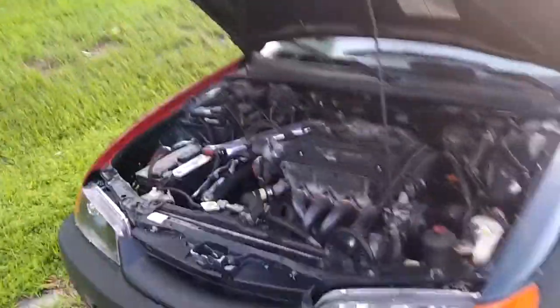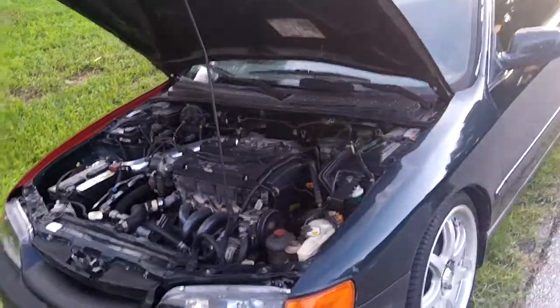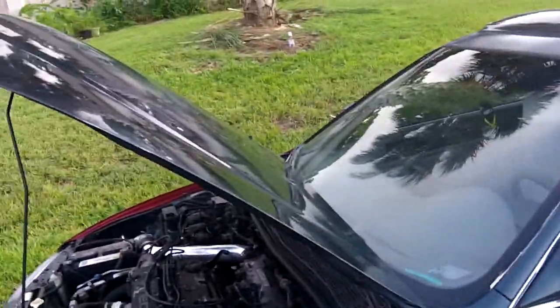The main thing right now is the timing — I just need to get the timing done, and then I'll work on getting it faster, making it look prettier, and painting it. This is H22 Accord Part 2. I'll go ahead and make a Part 3 in a couple months, after I get her running a little bit better, paint it up, and in Part 3 I'll give you some videos of how the car runs.